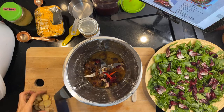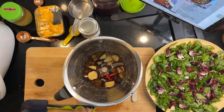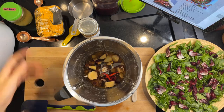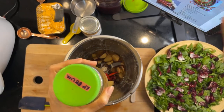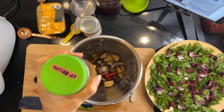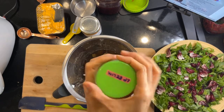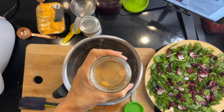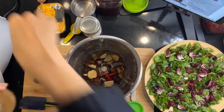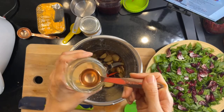Putting in some ginger — this is the bentong ginger. Again, thanks to Diamond Greens for sending this through. The original recipe asks for apple cider vinegar, but I'm not using that today because I ferment a lot of my veggies. I fermented my bilimbing buloh, so I'm just going to use that instead.